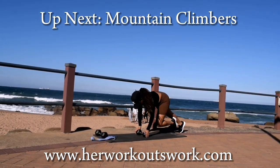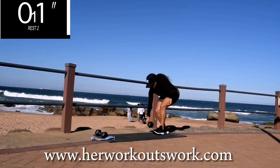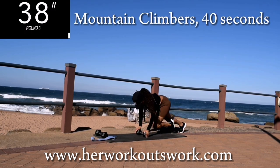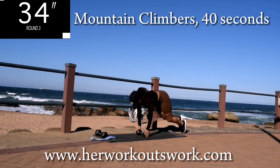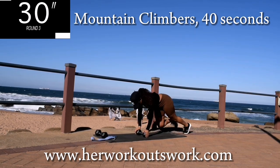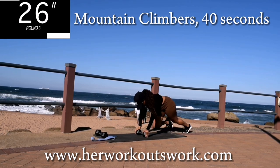Up next, we've got mountain climbers. Remember, you're not wearing your band yet. Mountain climbers for 40 seconds. I want you to take it easy, go at your own pace. Don't worry about my pace — if you can keep up, keep up. If you can't, go at your own pace. As long as you're moving.